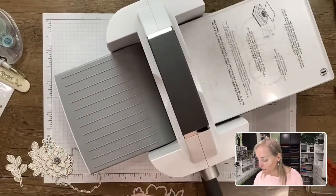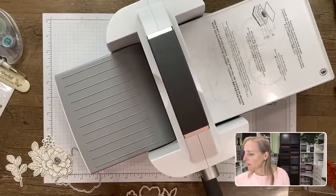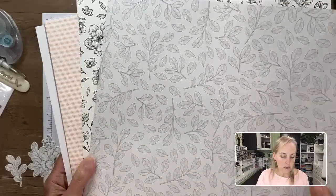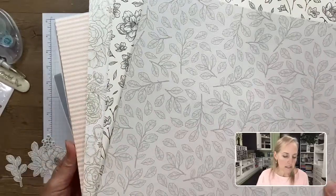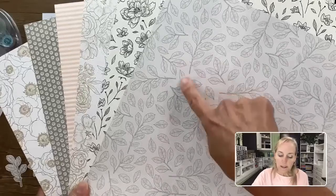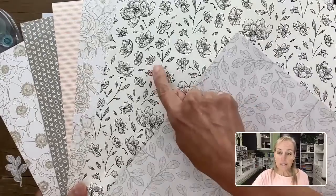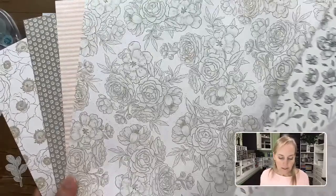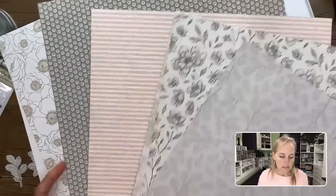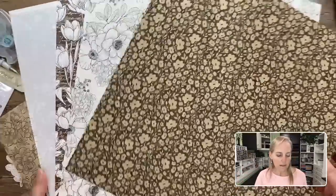Now let me introduce the paper before we color. These are the six double-sided sheets of the Abigail Rose suite — you get two of each. The paper features beautiful subtle flowers, petal pink stripes, tiny little flowers inside dots, and more subtle florals. This paper would be awesome for wedding cards — very elegant look.